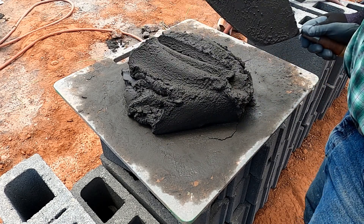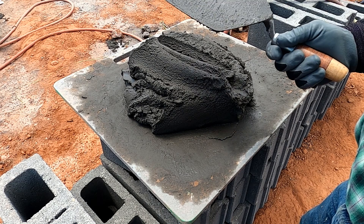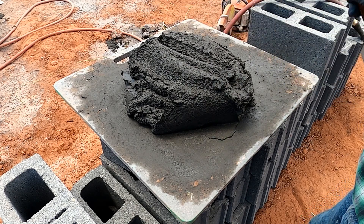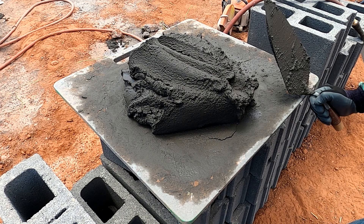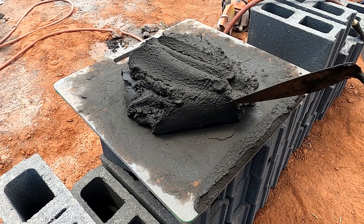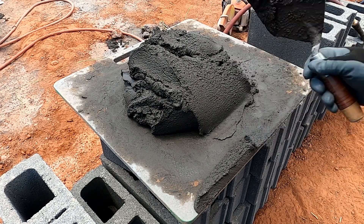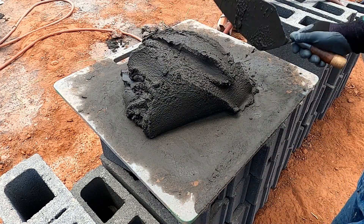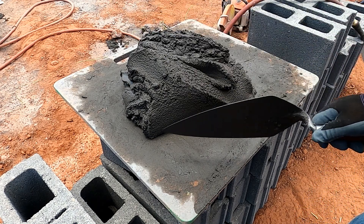If you haven't seen our part one on this series of this block wall, go ahead and click the link. I'll have it pop up right now. Hit that link and go back to video number one and you can watch the entire series. It'll also be in the playlist — I'm going to build a playlist that will have this entire block wall series so you can watch just that section if you'd like.